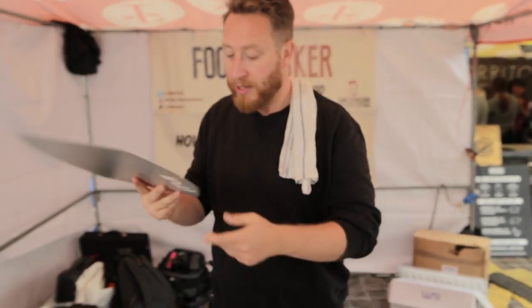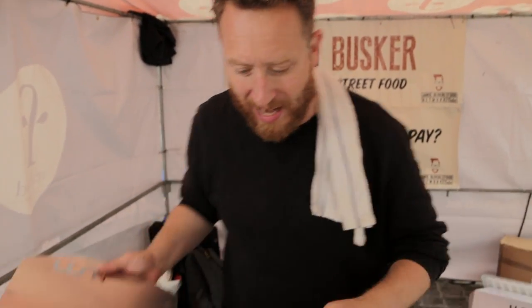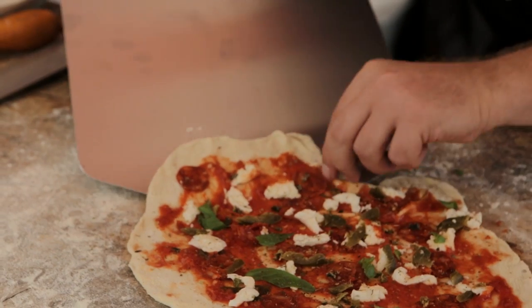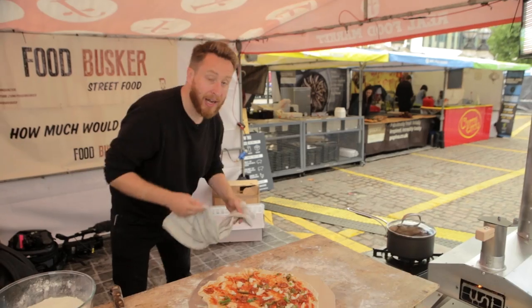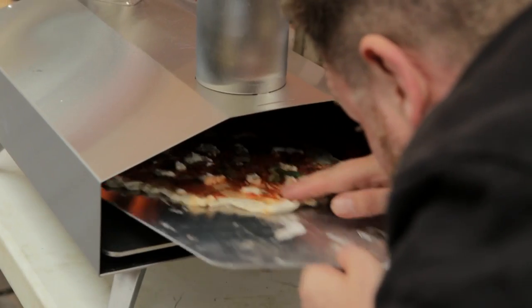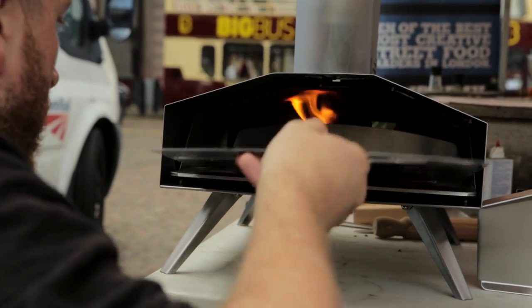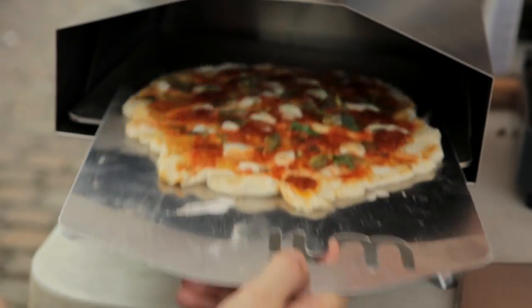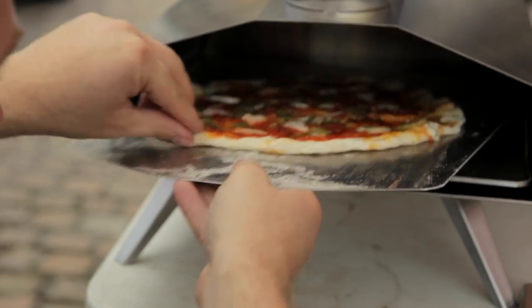Moment of truth - pizza paddle. I'm using my mate's pizza oven, Ooni. It's absolutely fantastic, it's something that you can use at home. Take the paddle, lift up your pizza - now it's time to whack it into the oven. It should take about two to three minutes, but every 45 seconds you go in and twist it round, because it cooks more at the back and less at the front.